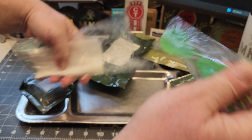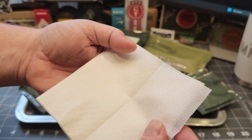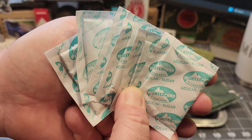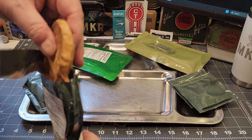Let's start with the accessory packet. We've got a DAFF MRE spoon and fork combo — that's pretty cool. Some napkins — or you could use those for something else. We've got six packets of sugar, don't know why you'd need that much, and two packets of salt.